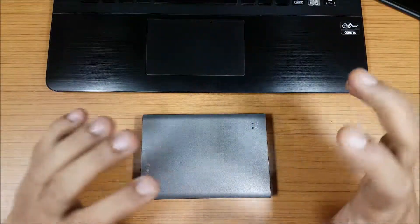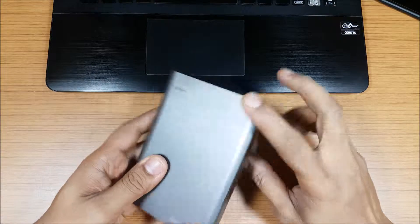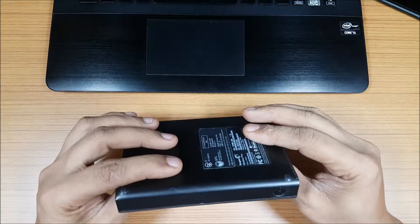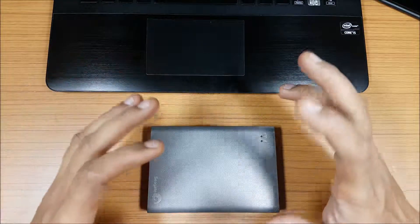Hi guys, back again with another video. This video is going to be a disassembly video of the Seagate Wireless Backup Plus. I have the Wireless Backup Plus one TB version, and I want to open this up and remove the hard drive and replace it with another one.